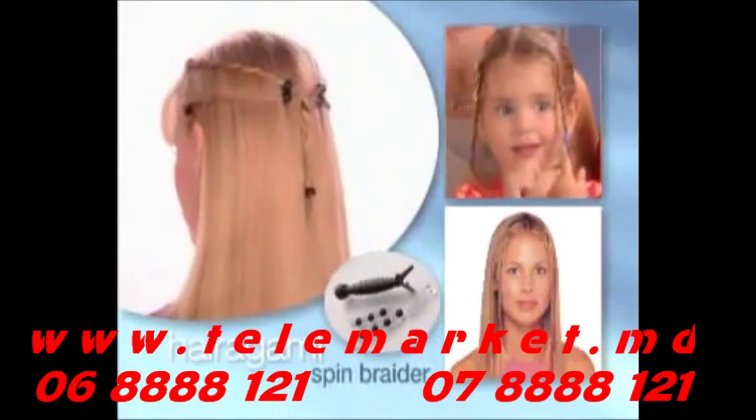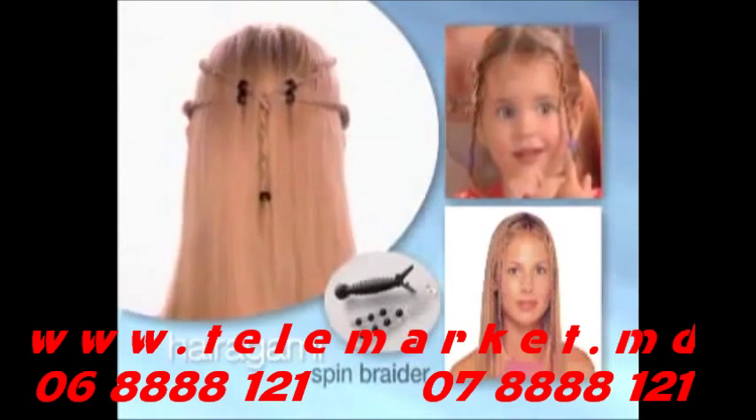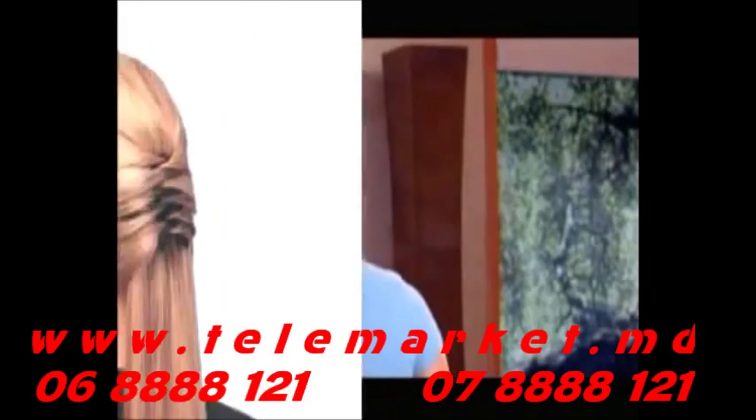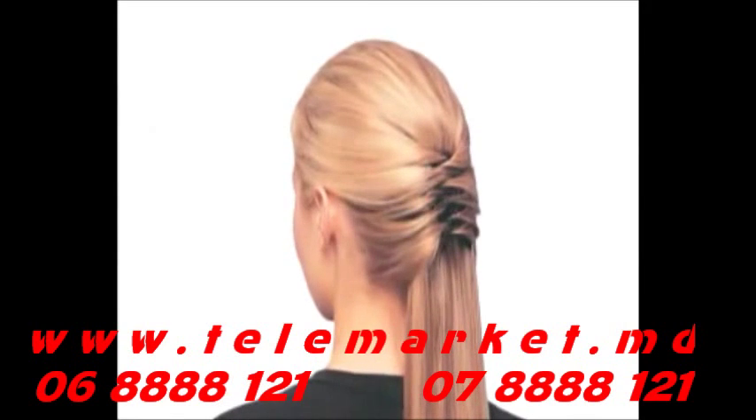Our spin braider, with its bands, clips, and fashion beads, lets you do hairstyles that would cost you a fortune. Braid the remainder of your hair if you wish, or maybe tuck it under, or you can leave your hair loose under Laloom.